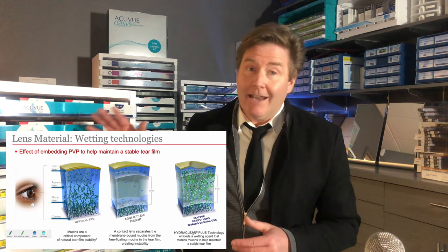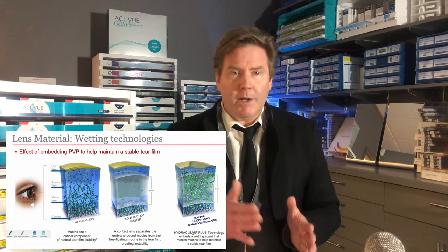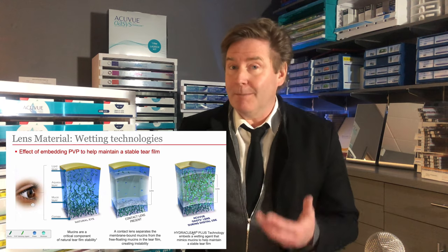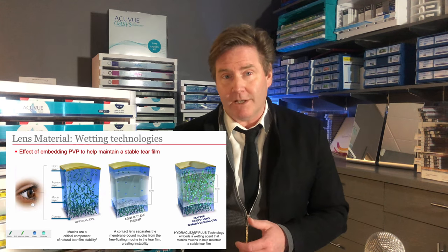Johnson & Johnson and other contact lens companies do studies comparing the comfort of their lenses all the time, each wanting to show that theirs is the most comfortable. There have been about 29 clinical trials comparing different contact lenses over about 14 years.